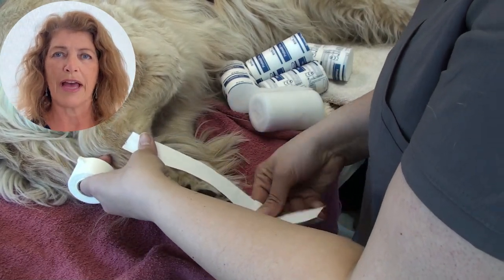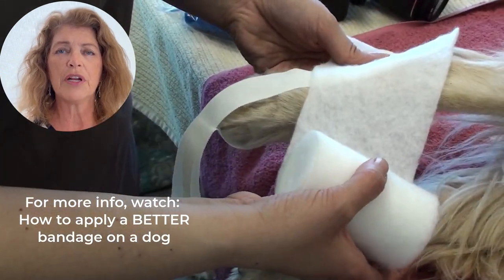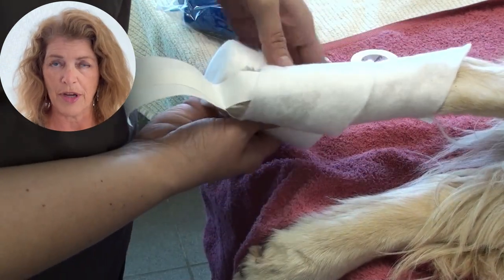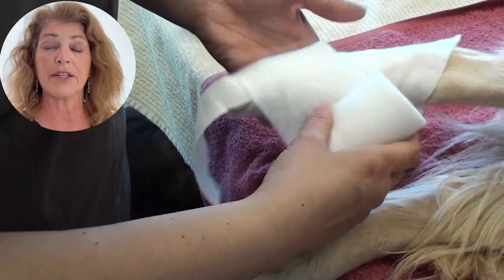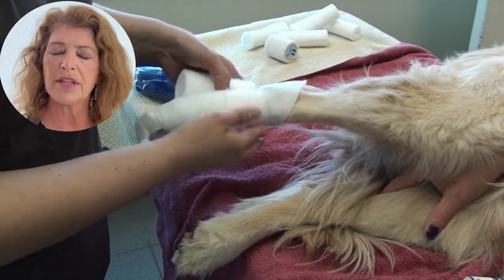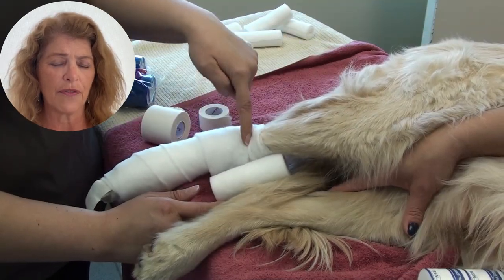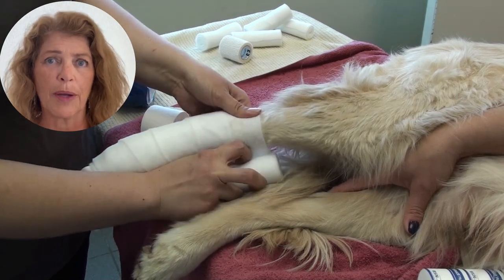The next layer is going to be the cast padding. She starts a little bit higher, and that's so that the point or the edge of the cast padding will not stick out of the bandage and give the dog something to grab on and start to unwind the bandage. One of the problems with placing a bandage on the hind limb of a dog is that it tends to slide down below the stifle and therefore does not fulfill its purpose anymore. It tends to cause a bandage sore right at the level of the hock, right at the front part of the hock where the bandage is bunched up the most.